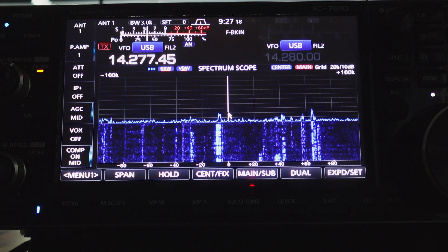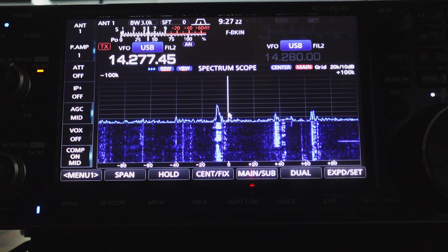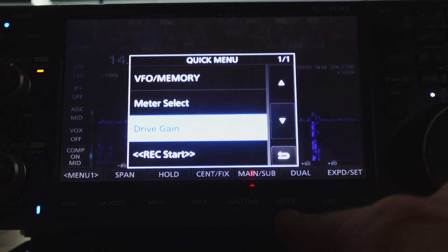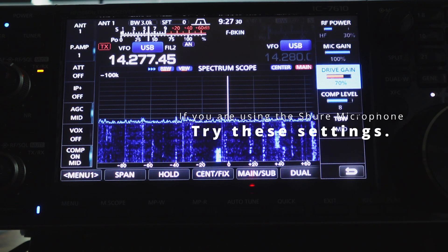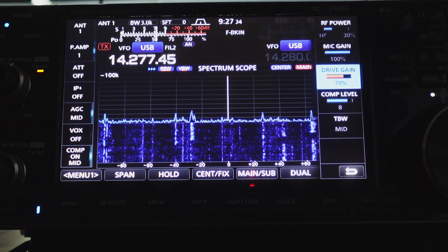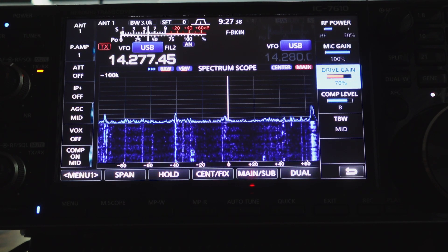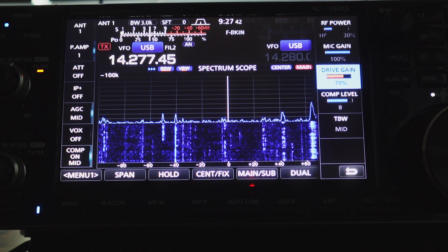On a side note, if you would like to duplicate my exact setup, press Quick, then Drive Gain, and those are my settings. Microphone gain is 100% — I do not need a preamplifier with that setting. My drive gain is 70%, and I use a compression level of between 6 and 8.